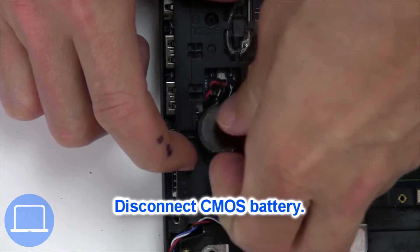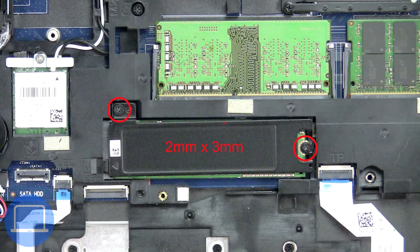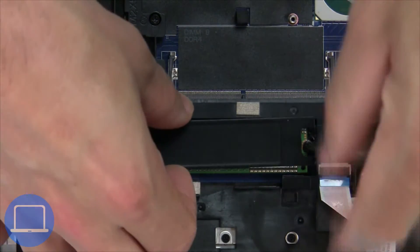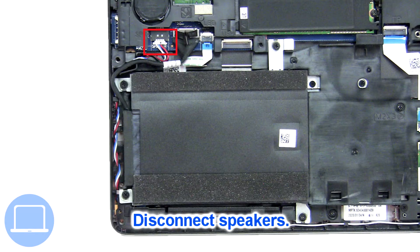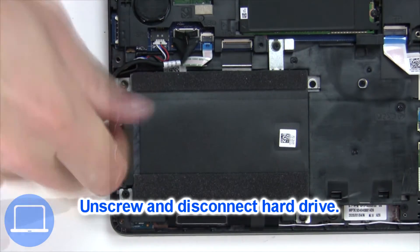Next, unplug and remove the CMOS battery. Now unscrew the solid state drive. Now disconnect the speakers. Then unscrew and disconnect the hard drive.